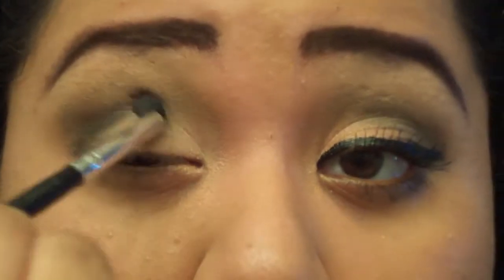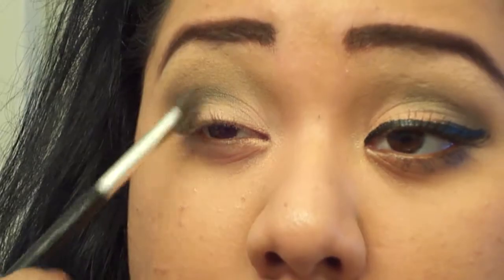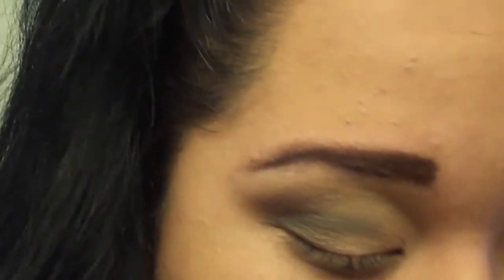I know my acne is all up in the camera, but I'm trying to get rid of it. It's gonna look something like that, and if it's too black, just go over with the light brown, just like that. Then go over with the salmon color so it can pop.